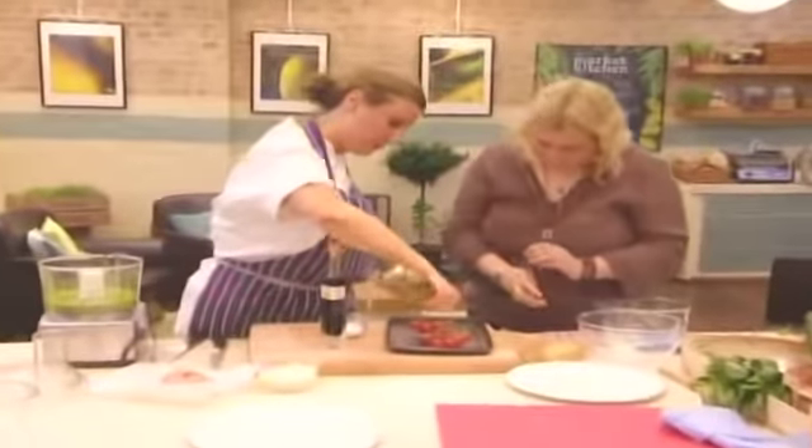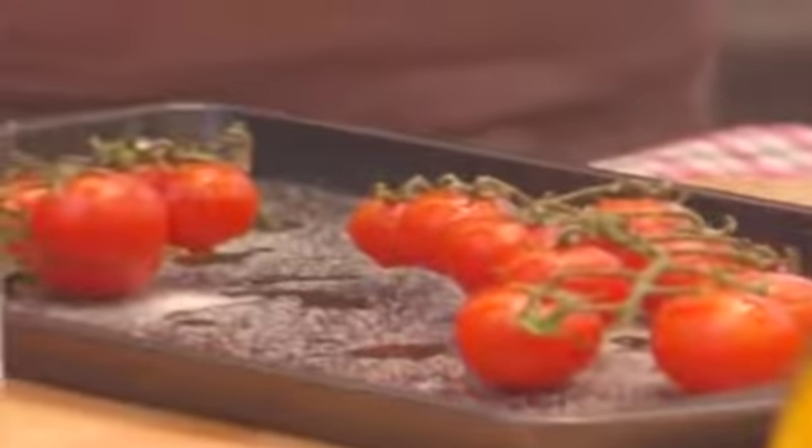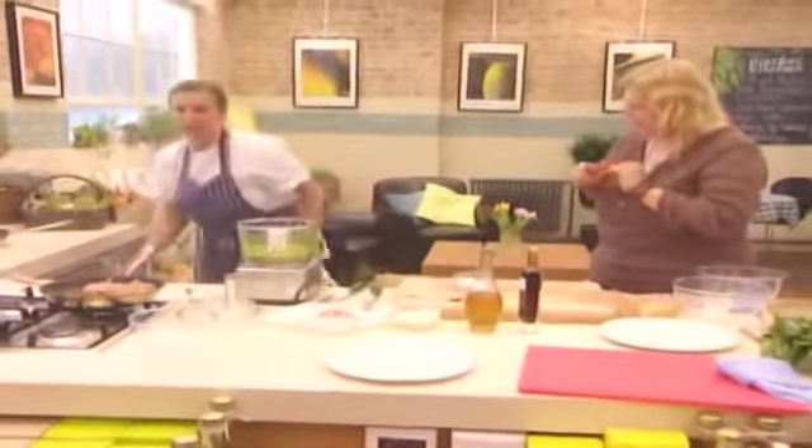Now a touch of olive oil, and have you tried balsamic vinegar before? If you mix it with the olive oil it's going to have a lovely flavour. So then they're going to go straight in the oven, and we just let them cook for about five minutes.